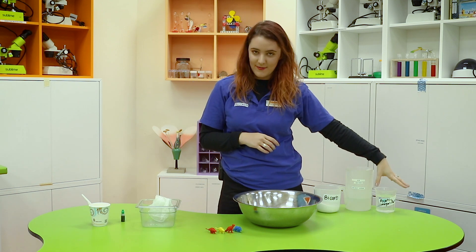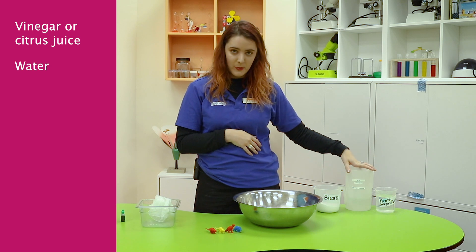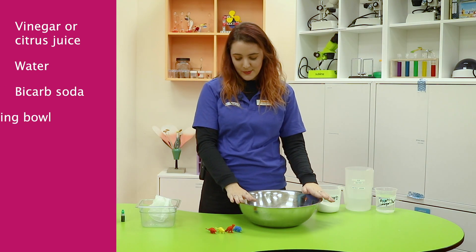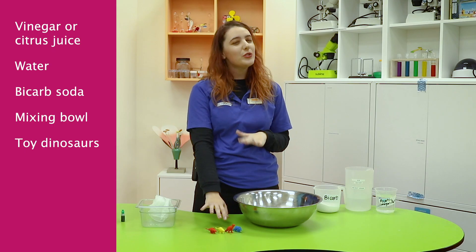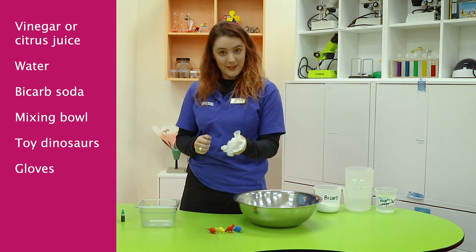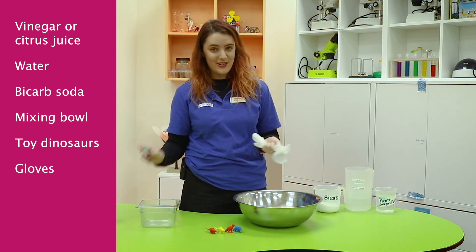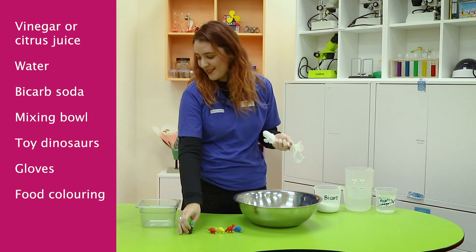To make your fizzy dinosaur eggs you're going to need some vinegar, or some other acid like lemon juice, a little bit of water, bicarb, a nice mixing bowl, some little dinosaur or plastic toys that you're not too worried about, gloves which come in handy but aren't very necessary, and whatever food coloring color you choose.